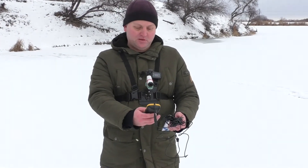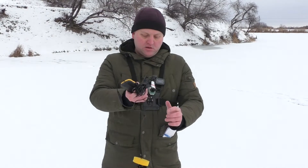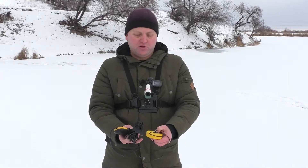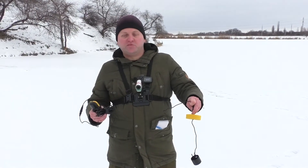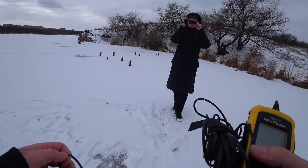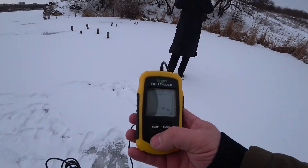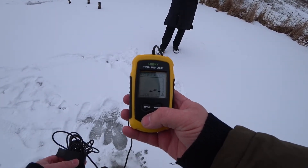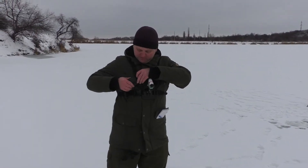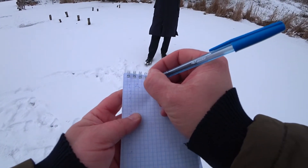Now I press the button and release it — the echo sounder turns on. I will have 20 centimeters of offset — that is the distance at which the echo sounder works adequately. We will immediately add 20 centimeters to the result so we don't need to make unnecessary calculations. First hole: I drop the sensor — the echo sounder reads 2.2 meters.